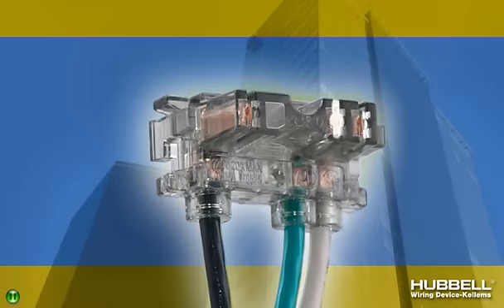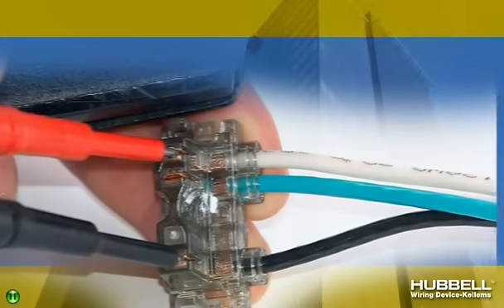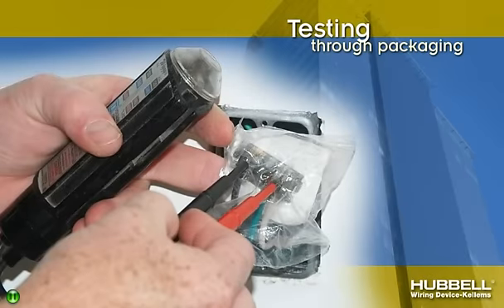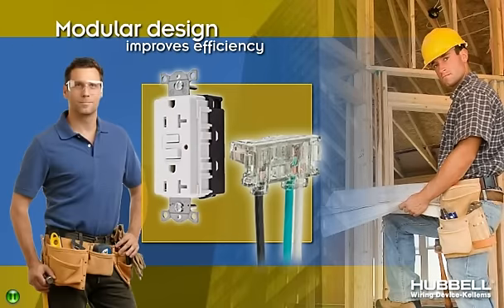Each device is also a snap to test. A .085-inch keyhole on each Snap Connect terminal easily accepts standard voltage tester and meter probes, eliminating any need for proprietary testing. The clear polycarbonate housing allows visual confirmation of probe contact, and testing can even be done without removing the connector's protective packaging.